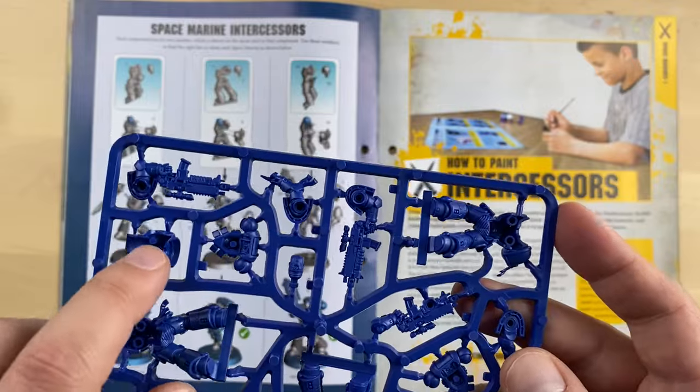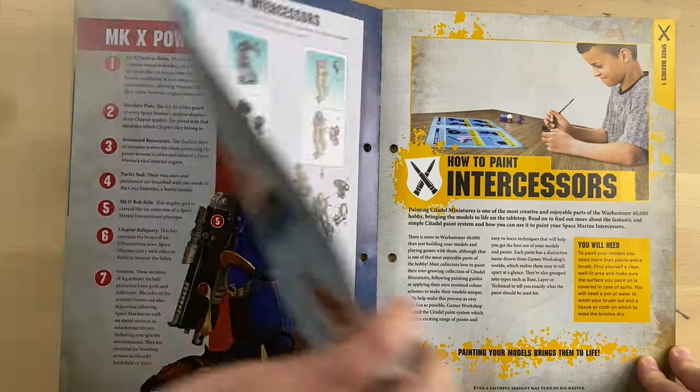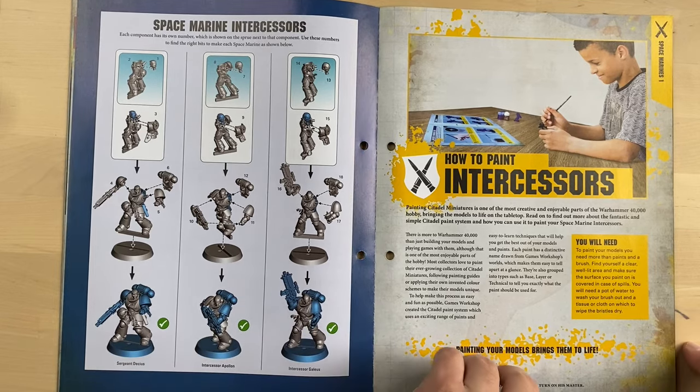And I'm pretty sure they're push-fit, because you can see there are a bunch of pins and holes over here, so you don't even need glue with these ones. And that is why glue was never provided. Further on come the instructions on how to paint them.